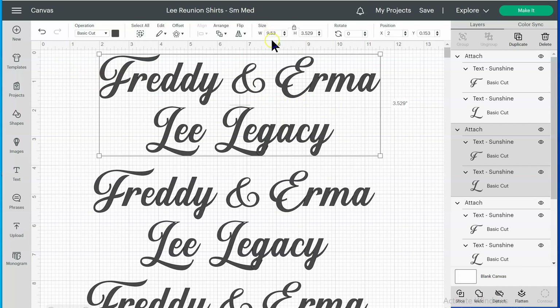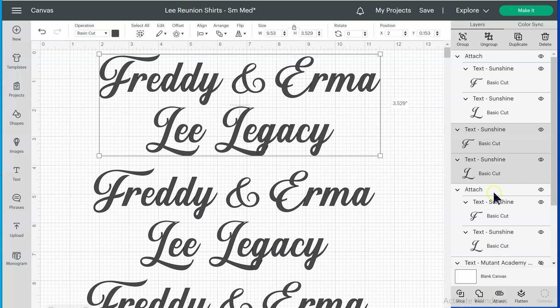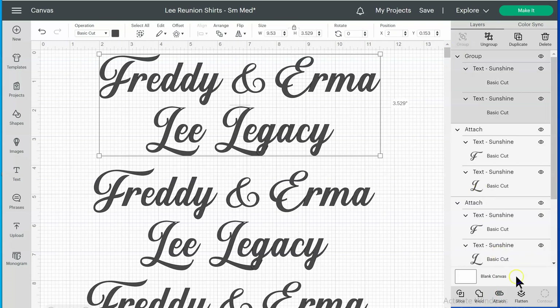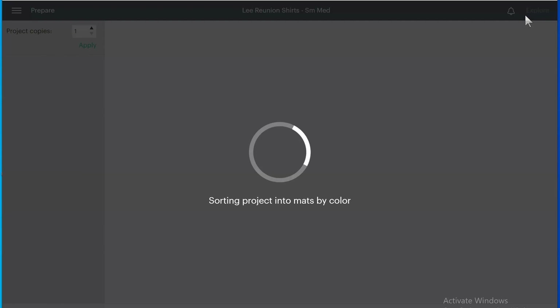I have my width set to 9.53 inches and height to 3.5 inches — it works out really well and saves space because I can fit three rows. When designing, I made sure to group all the elements together and also attach them. You have to make sure they're both grouped and attached before you go to Make It, because if you don't, letters will end up all over the place.